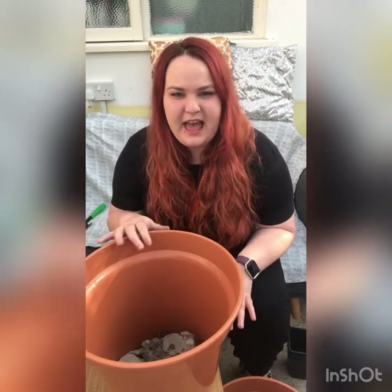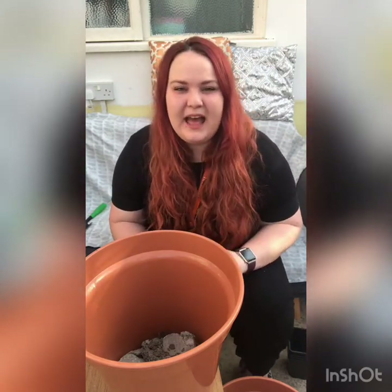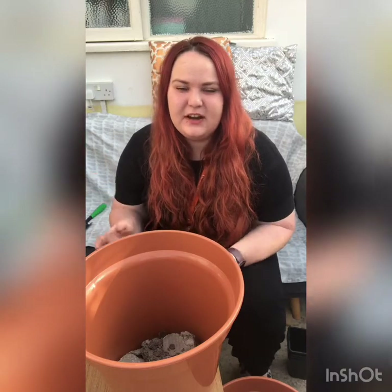One idea I'm going to try is growing all the bulbs straight so that they grow at the same level. The next technique I'm going to try is putting the bulbs in at different levels, and then they'll sprout up at different times.